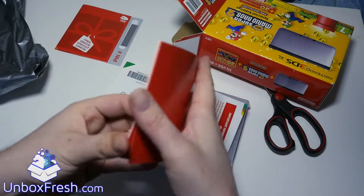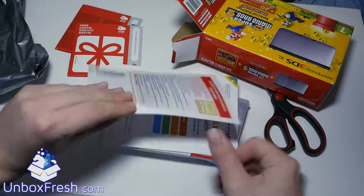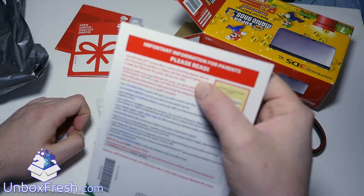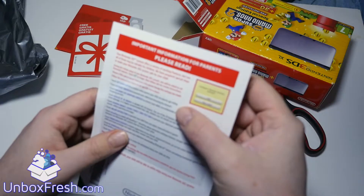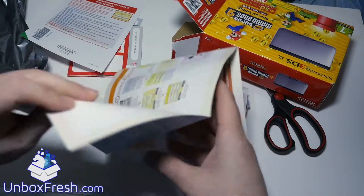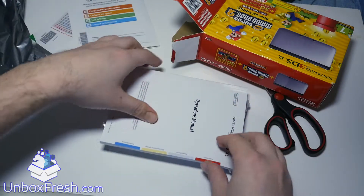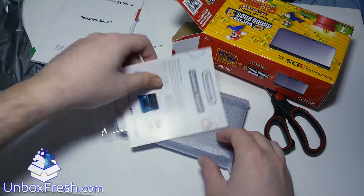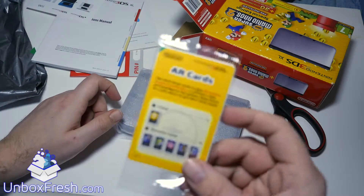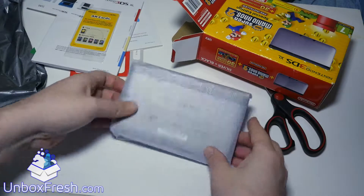So what is this — there's a parental controls leaflet, a quick start guide, operation manual, customer support info. And this is an AR card, so if you're into your AR cards then you'll probably be excited about that.